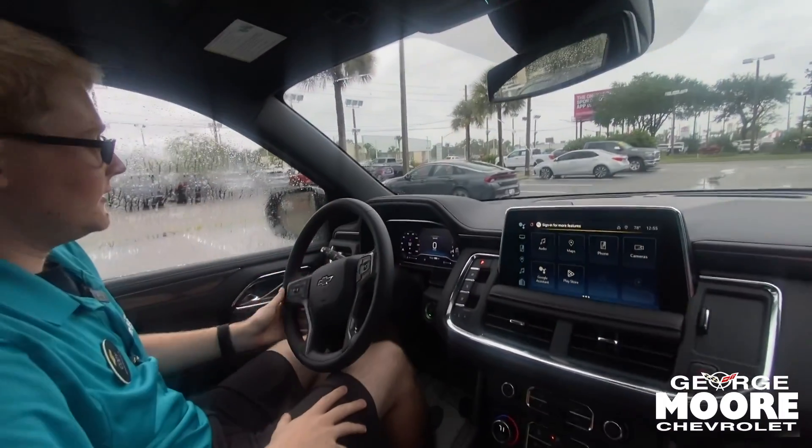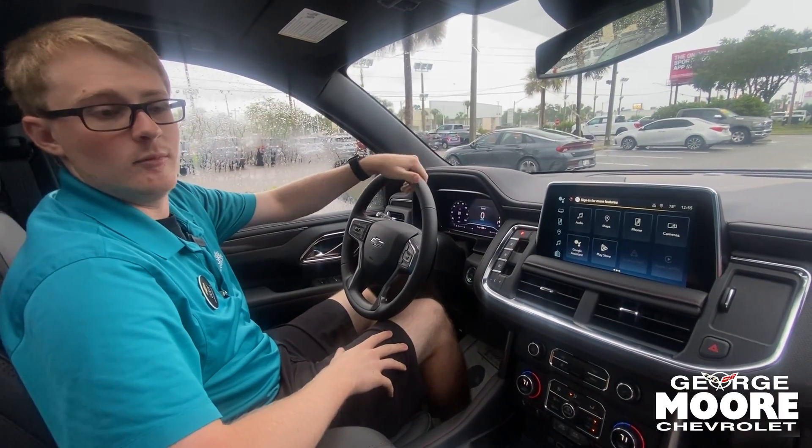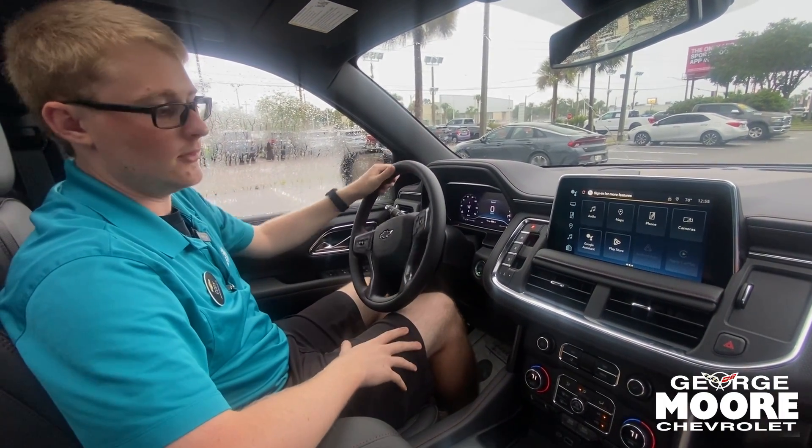So if you're looking for a beautiful Suburban like this, come on down to George Moore Chevrolet. We have this and plenty more — ask for Cody and we can take a look at this one.